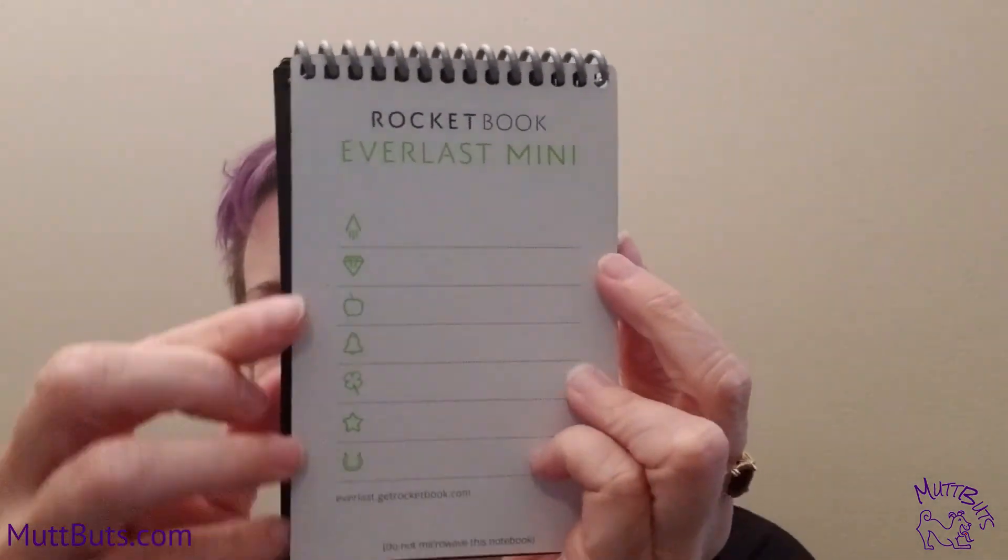At the front you have all of your different destination options — whether that's Dropbox, Email, Evernote, or wherever you decide to send it. So when you scan something into your Mini, you'll just need to select where it's going to go. That's the one big difference about the Mini, but I love it because you can take small short notes if you're on the go and don't have a lot of things to take with you.